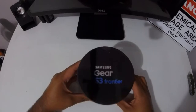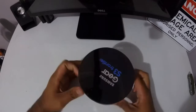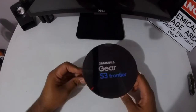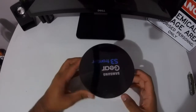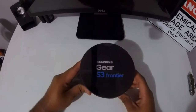Welcome back, this is Hisham and I've got the Samsung Gear S3 in front of me, the Frontier model, which is completely different from the other model. This is the bulkier model and this will be my first ever smartwatch, as I've never owned a smartwatch before. So let's check it out.